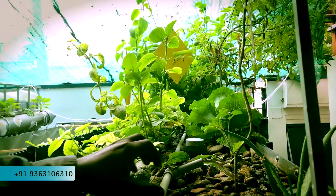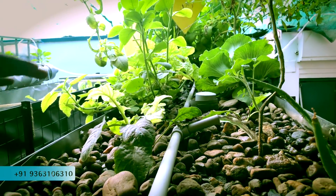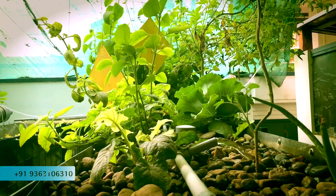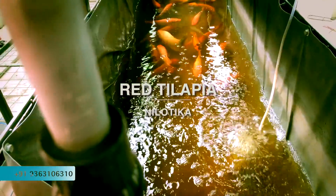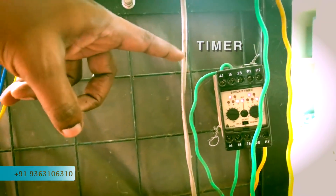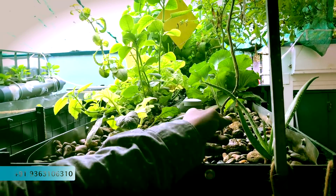Let's see the system. This is my aquaponics beginners kit. We will use three different medias. The first media is pebbles. In three different medias, we will use one type of plants. We have fish — this is Red Tilapia and Nylotica.